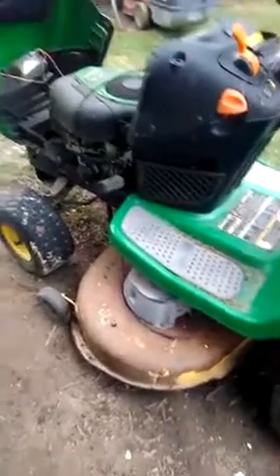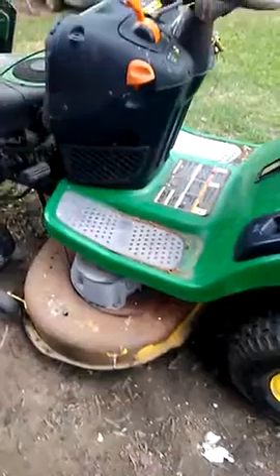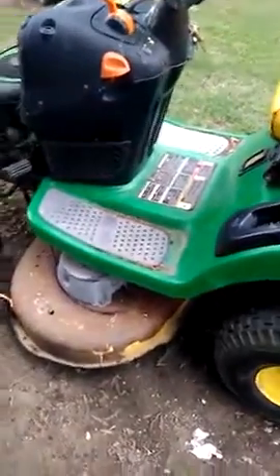Apart from that I can't fault anything on it, but one thing I am sick of is spending money on the cutting deck. It's absolutely ridiculous, and at $960 for a new one, you wouldn't want to be replacing it regularly.